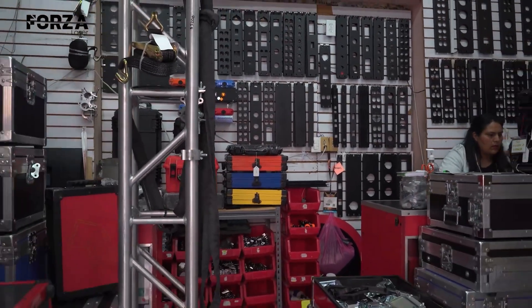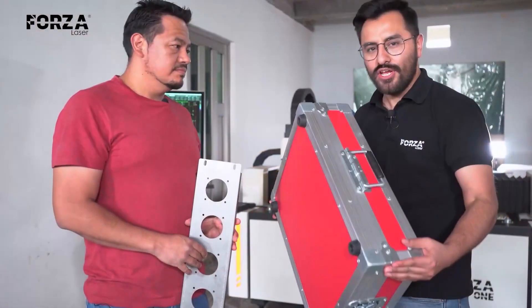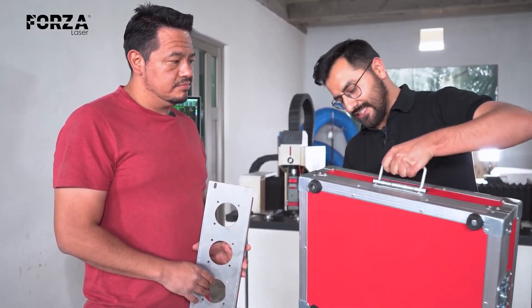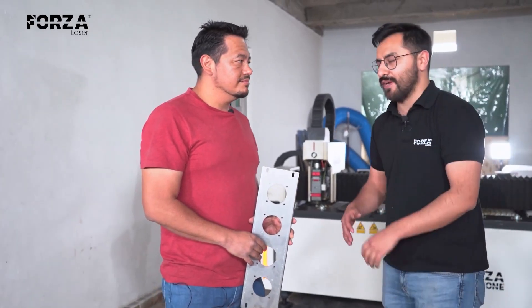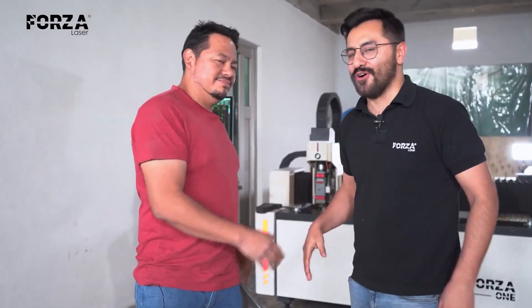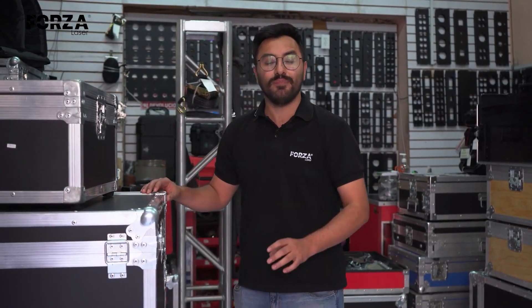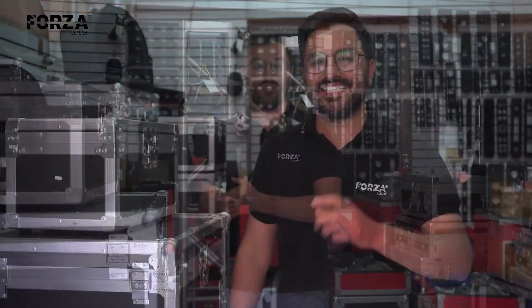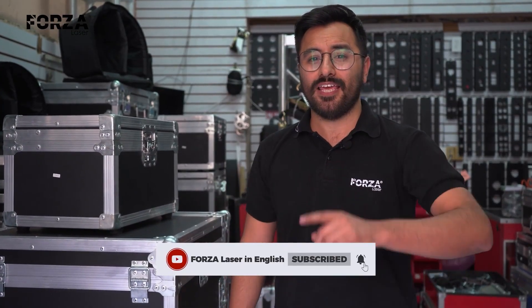Now you all know the entire process of metal cutting involved in creating these business lines, certain products, and these spectacular boxes. Once again, Alejandro, thank you very much. We hope that thanks to the growth of your company we can visit again and see even bigger machines for even larger production. Thank you for your openness and for letting us see all these production processes. If you want to know more about laser technology and Forza laser machines that cut metal, give us a like, subscribe, and share this video. See you next time!